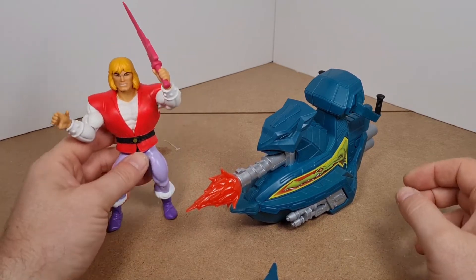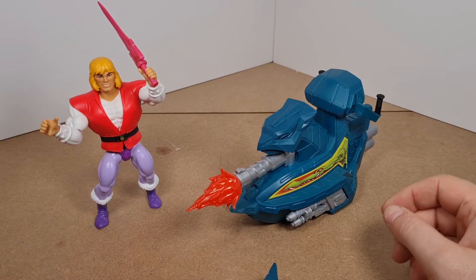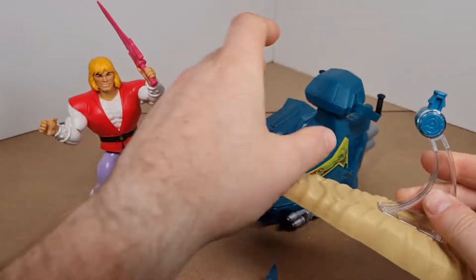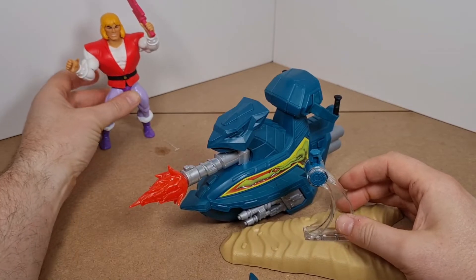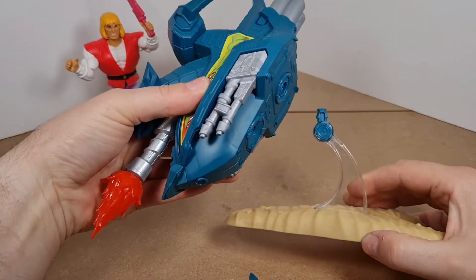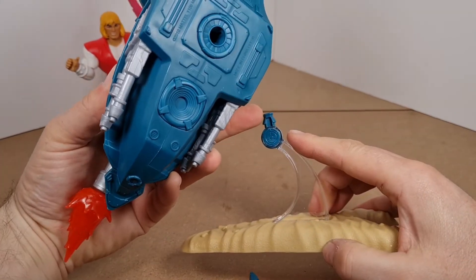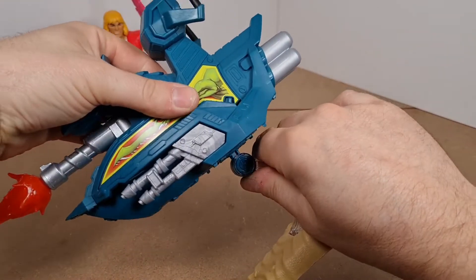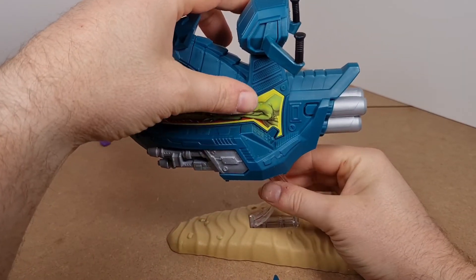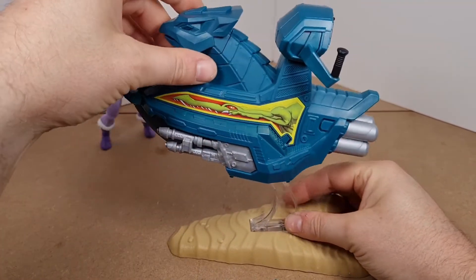Now we'll place the sky sleigh on the stand. To do that you just come along and put this peg here into this hole here and click it in. There we go — and now you can see my problem with how loose it is.